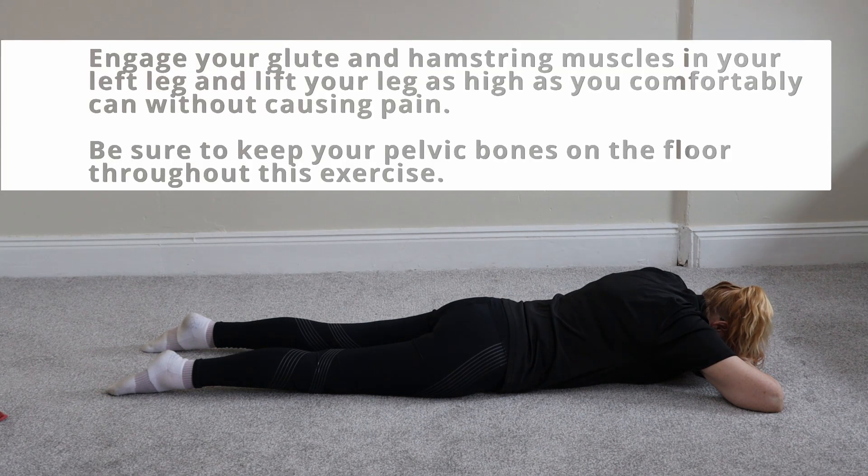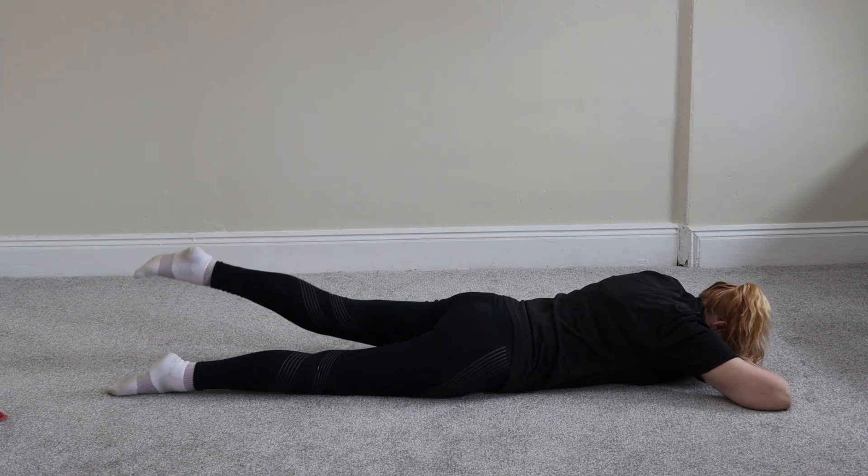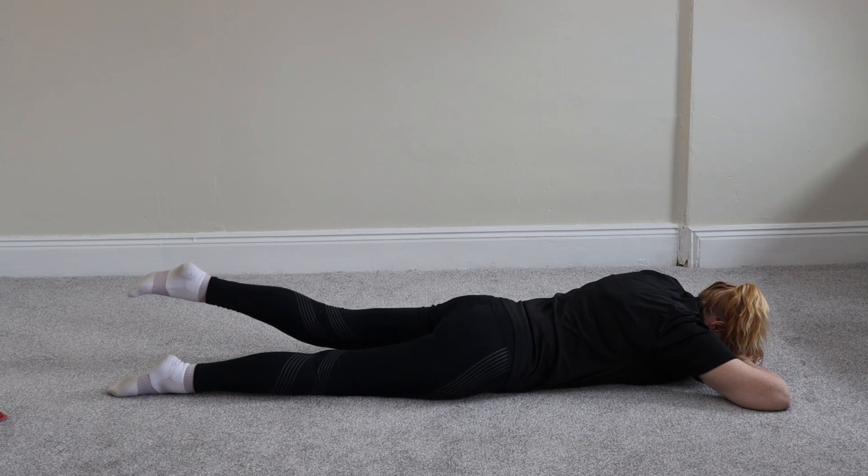For this one you're going to engage your glutes and hamstring muscles, which basically means you're going to lift your left leg off the floor as high as you comfortably can without causing any pain. Be sure to keep your pelvic bones on the floor throughout the exercise.